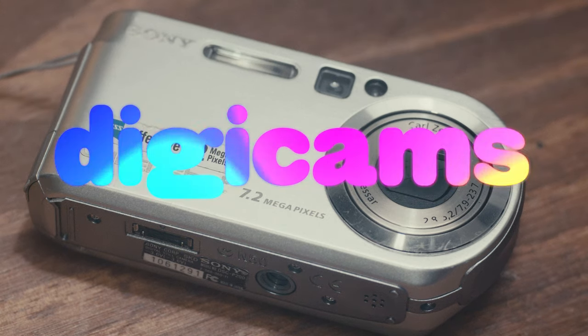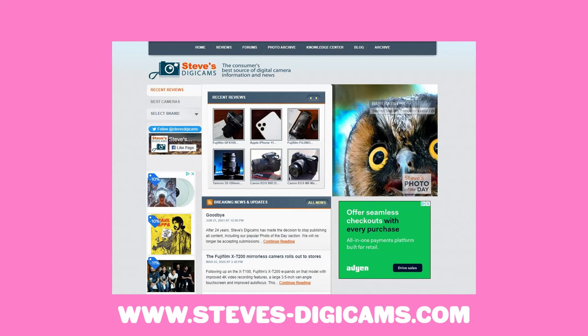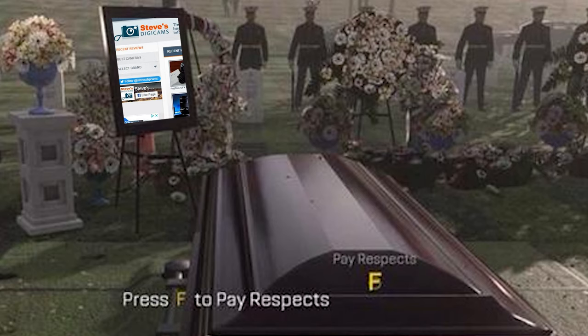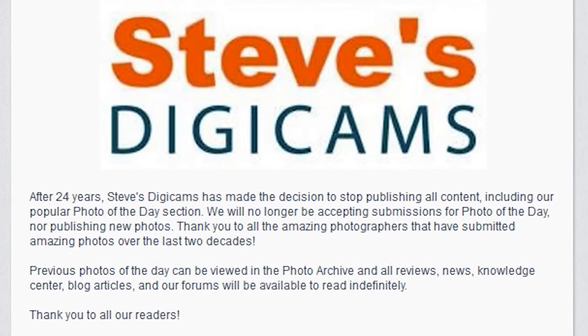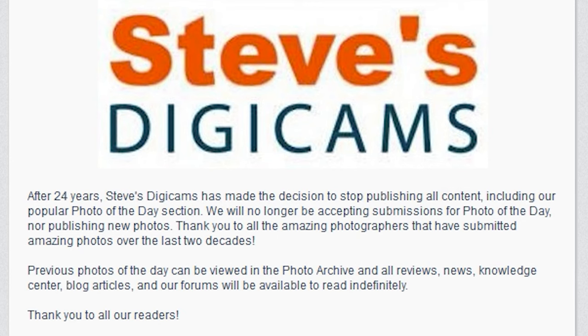Let's dive a little bit deeper on digicams. First off, a resource: stevesdigicams.com. We're going to have to throw some obligatory Fs in the chat because unfortunately this website is no longer being updated, but it's still an excellent resource for cameras in general, but especially digicams.